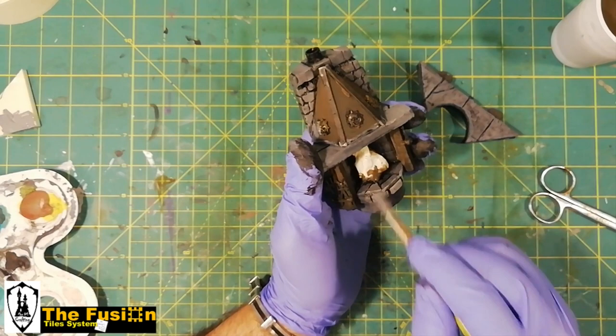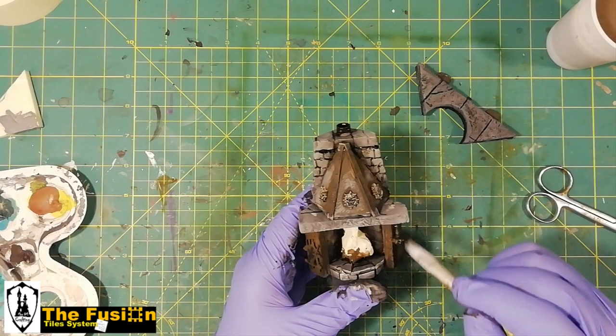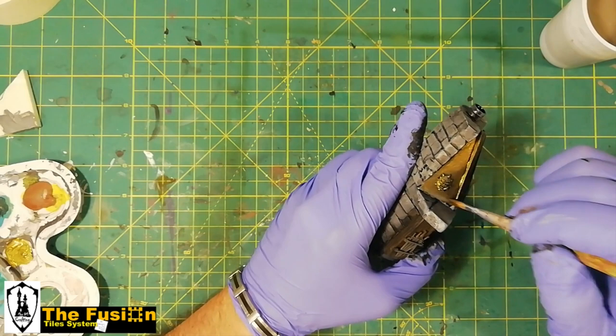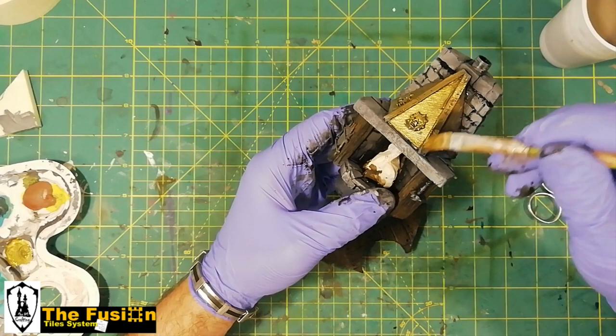I then used a dry brush with light gray. I like it dirty, guys — I don't like that clean kind of paint. I covered the entire chimney hood with dwarf bronze, after which I gave it a Vallejo brown wash.